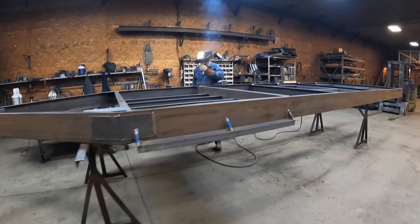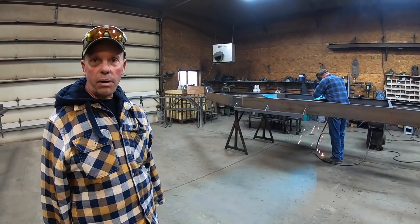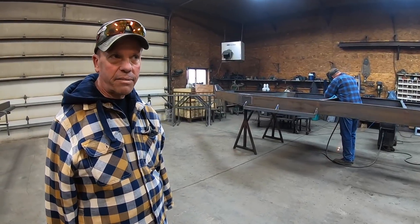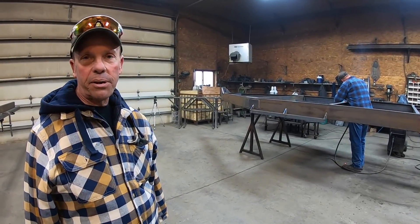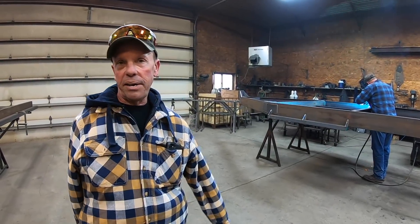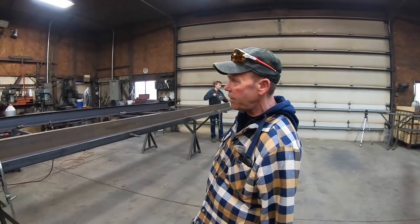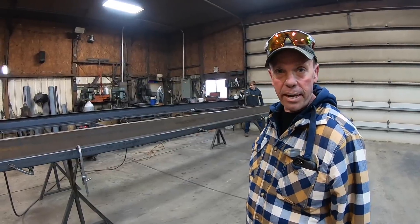Over here they're building a tank that has an extension on the front where you can set one or two different shuttles or skids of seed on it when you're going and hauling fertilizer to the field, to the planter, or anything like that. We did not get the extension on the front of ours — ours is just going to be the tank itself, the 1850 gallon tank.